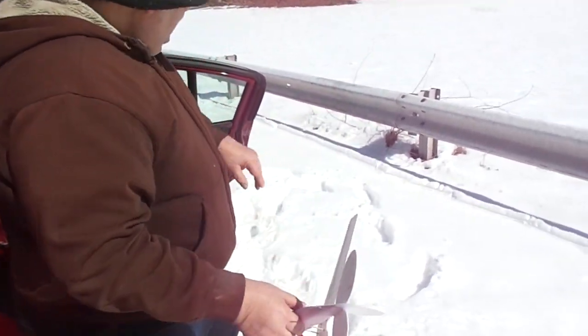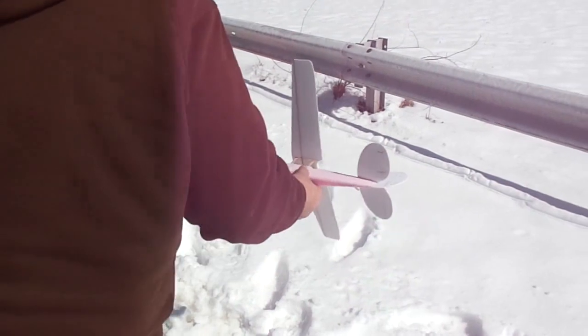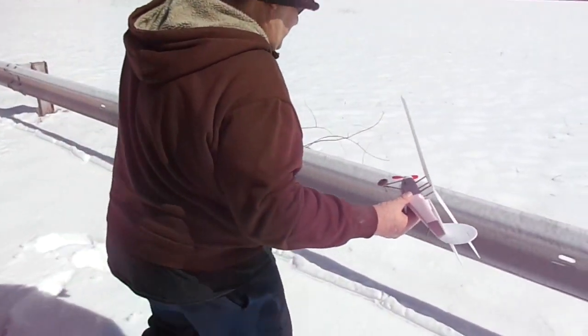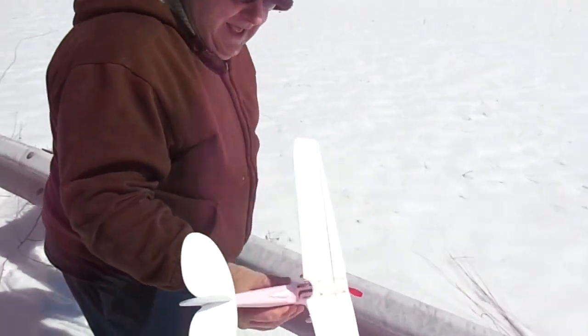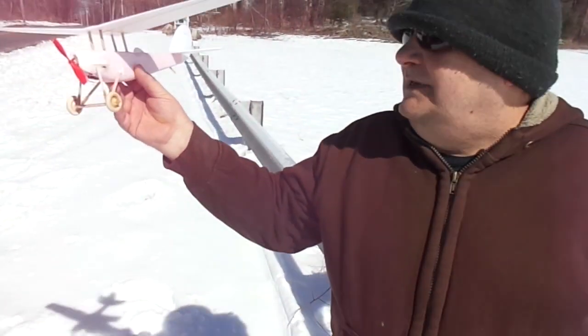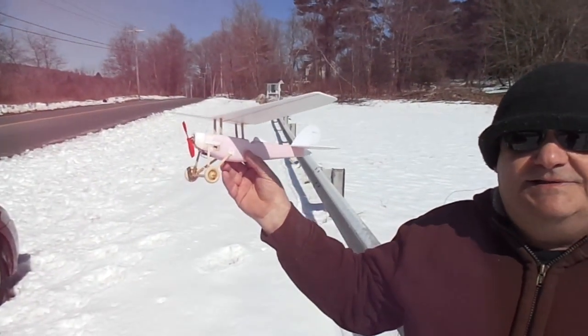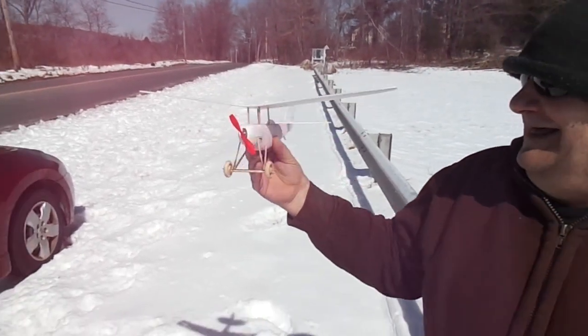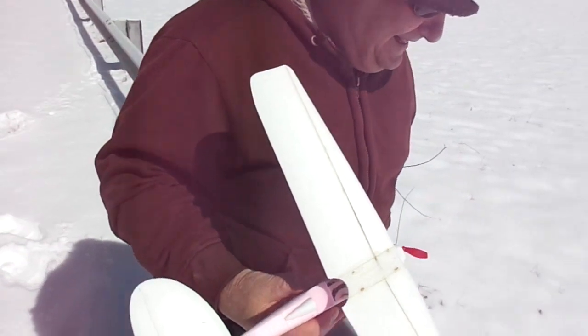Hey, it's Mike and Richie with you out at the flying field with another creation from Rich's workbench. How's it going? It's going good. What kind of airplane is that? I call it 'the rat' because it's just what I had in the junk pile. I love it.